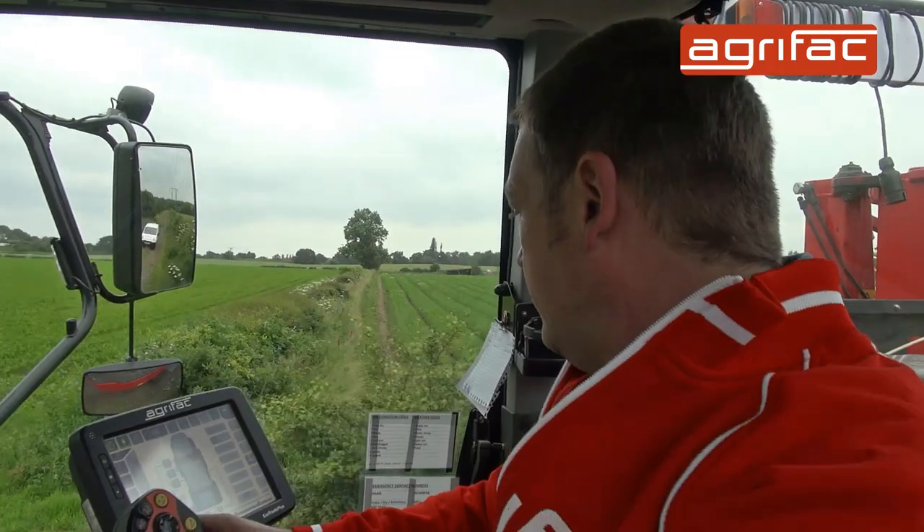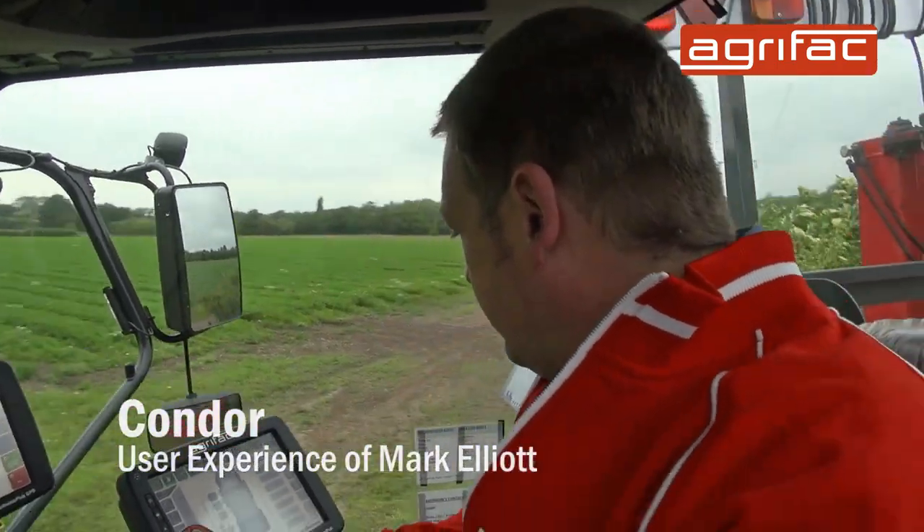Hi, I'm Mark Elliott, I work for Arstaff's Lindenby. We grow wheat, oilseed rape, carrots, potatoes, parsnips, asparagus, farming around just over 2,000 acres.